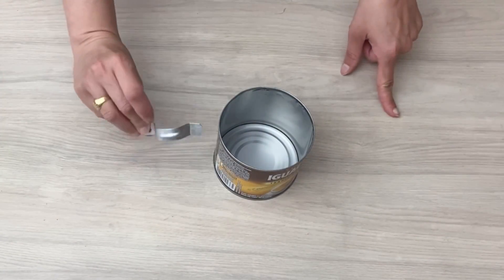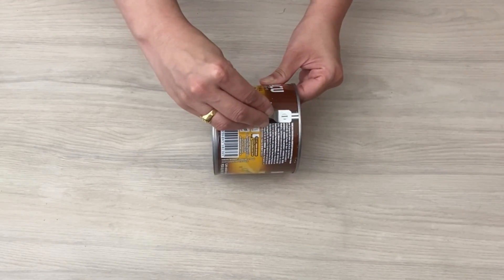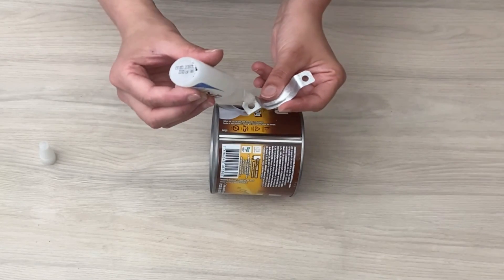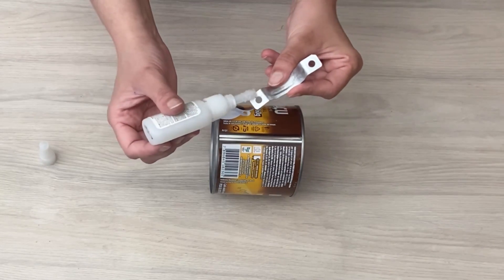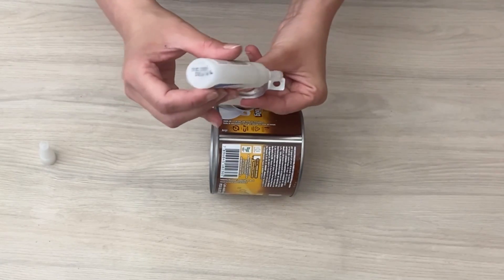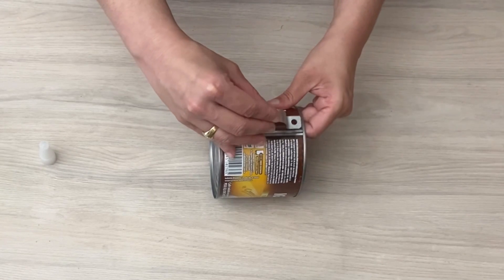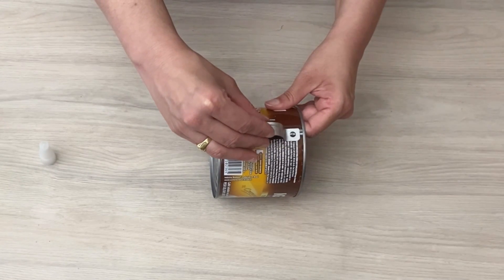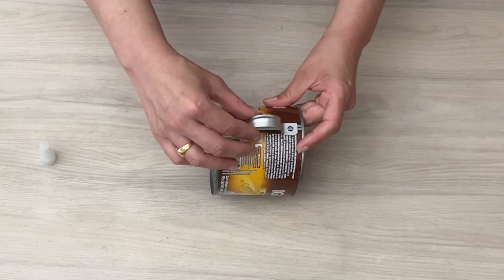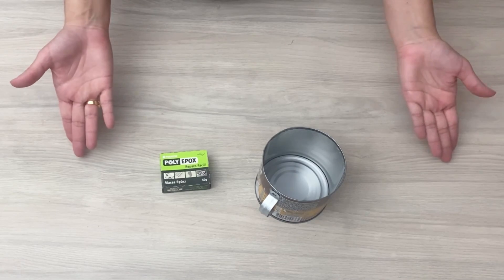Agora eu vou colar essa braçadeira na nossa latinha pra ser uma alcinha, porque essa lata vai ser uma leiteira. Então eu coloco ali a cola instantânea em cada uma das pontinhas da braçadeira, centralizo onde eu quero e fixo, aguardando a secagem por alguns instantes. Depois de bem sequinho,